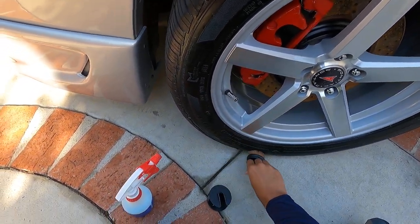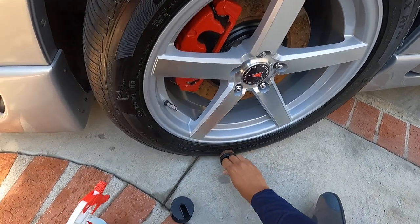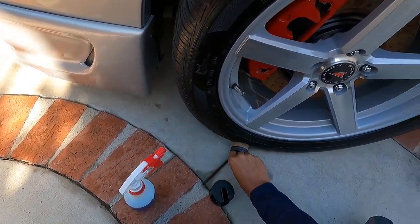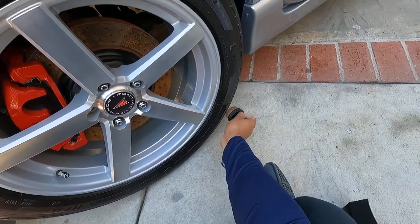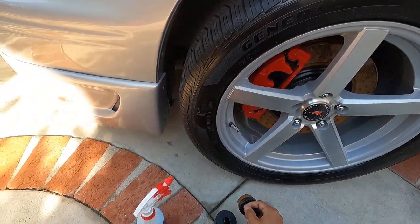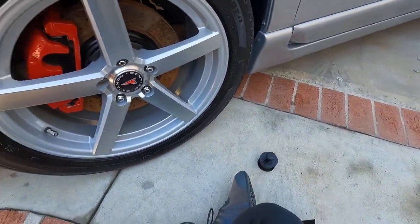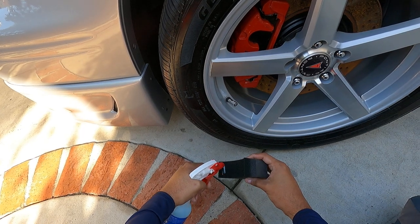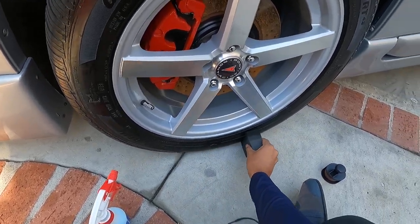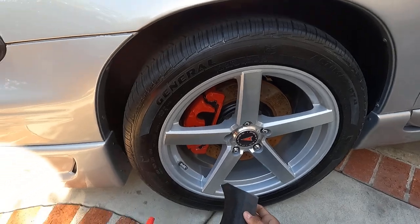I don't know if you need to have this or if it's the best applicator — each of you is going to have to answer that question on your own. I'll post the Amazon link where I purchased it and the Car Scope link if you guys want to buy directly from CarScope. For the most part it gives an even application, and you can store it back in its container. Because I can't get to the bottom with it, I'm going to use this other one labeled as the OG tire applicator and just shove that down there.